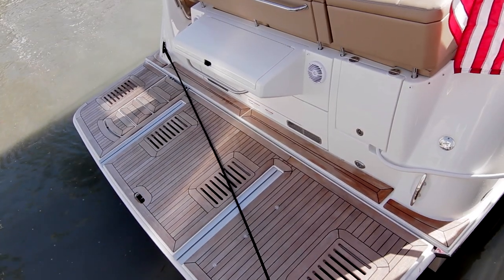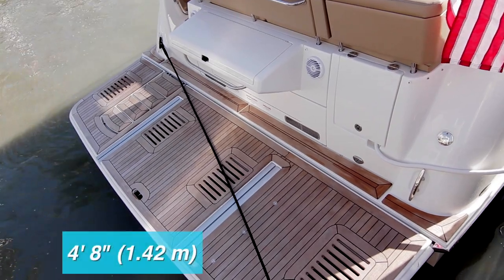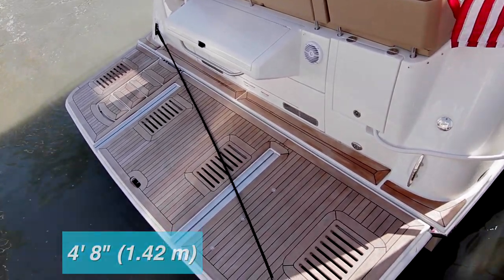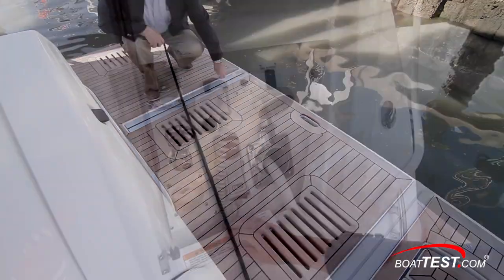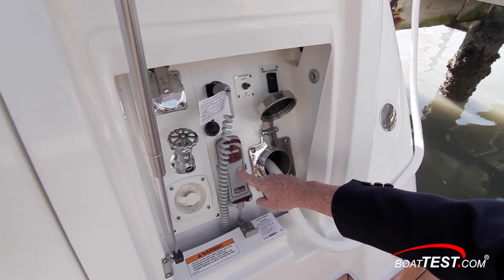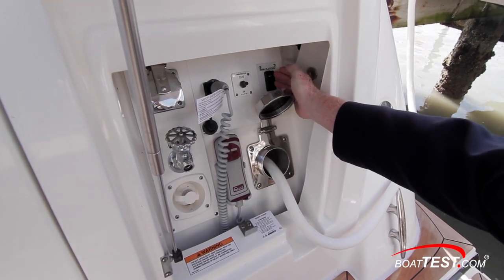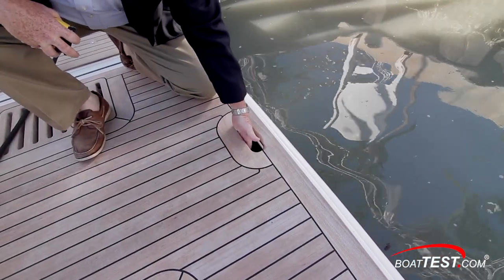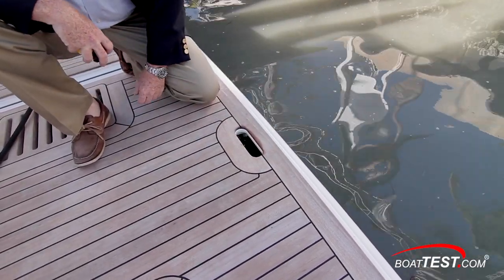Moving to the main deck, we'll start with the boarding location at the swim platform. This teak-covered platform comes out four feet eight inches, is hydraulic, and brackets are in the center for mounting a small tender or PWC. A remote control is in a concealed locker to the starboard side and the system is powered up with a master switch. A reboarding ladder is beneath and to the center, and a handhold in the decking allows for easy transitions out of the water.